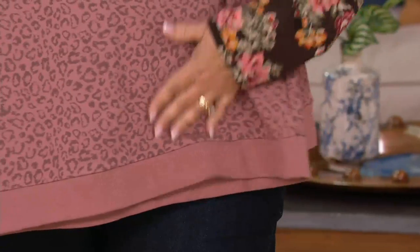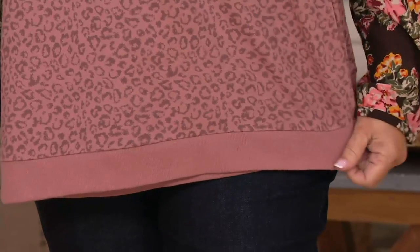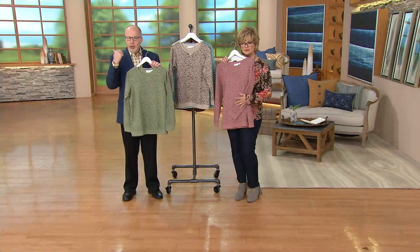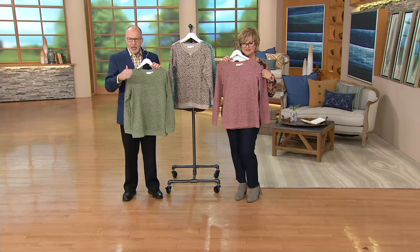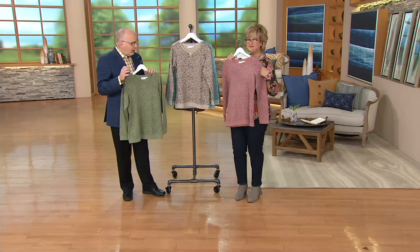It finishes it nicely. It's not one of those old school sweatshirts where the rib is really tight and binding. You saw on the models that it lays very straight, almost like a tunic idea, although it's not. So it's very easy to wear.